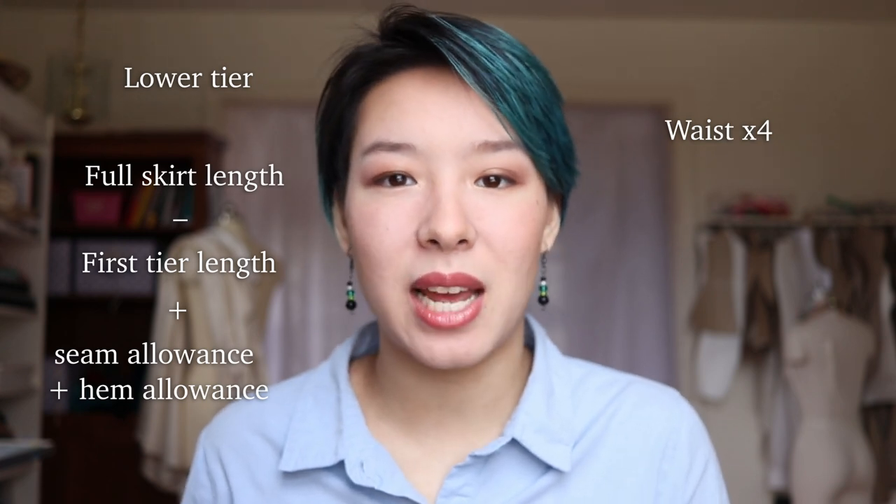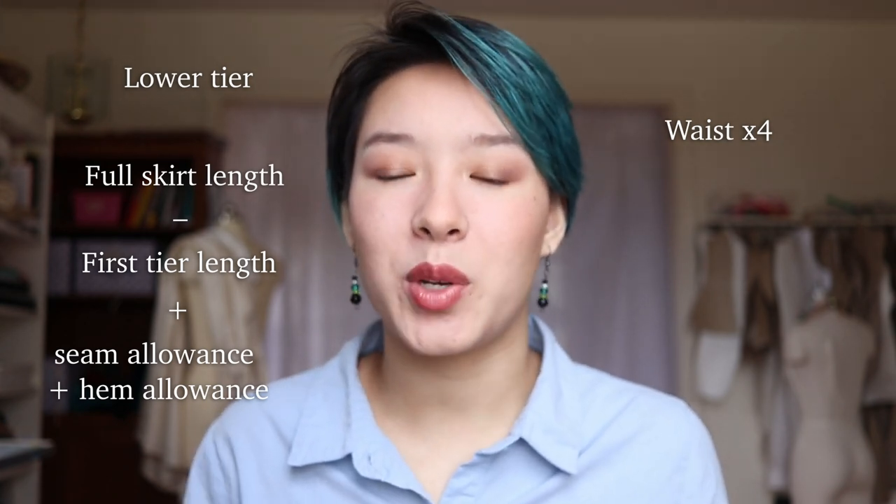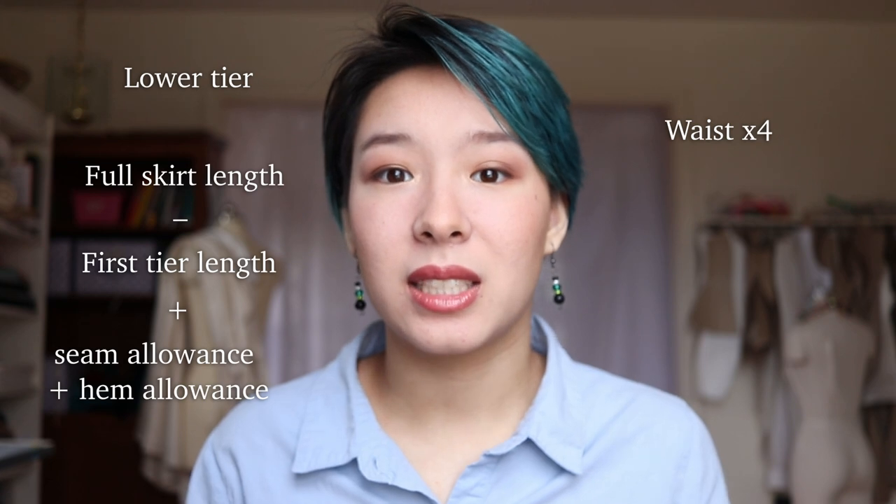For the bottom tier, take your full skirt length and subtract your first tier length, then add a seam allowance and a hem allowance. The width of this rectangle is going to be twice the width of the last rectangle — so about four times your waist. You're probably going to have to cut this in multiple pieces, anywhere from two to five pieces that you piece together to create this really long rectangle.